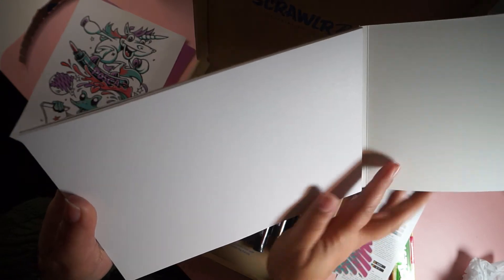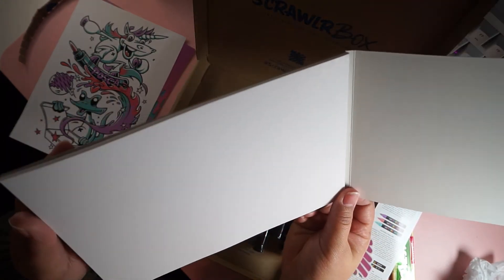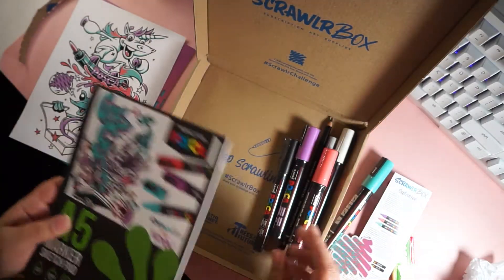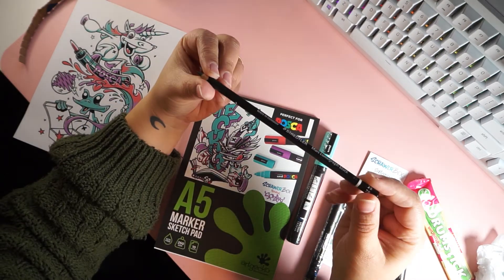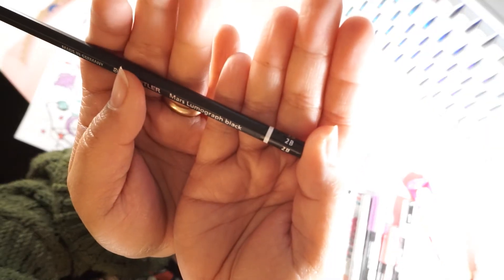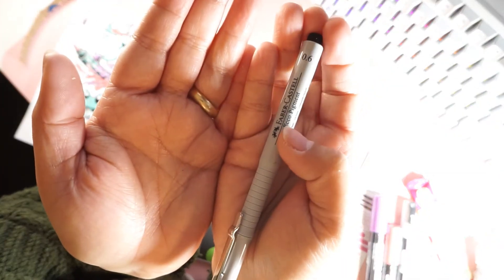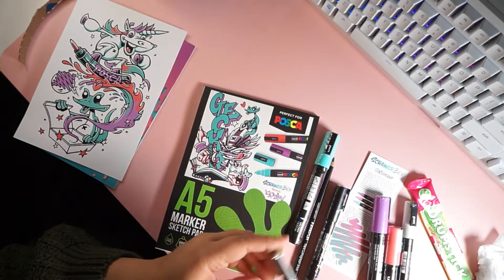This paper was actually pretty great — it didn't pill very much whenever I was using the markers on it. It also came with this pencil, the standard Staedtler 2B pencil, which is a little soft but not too soft, so it's kind of perfect for sketching.